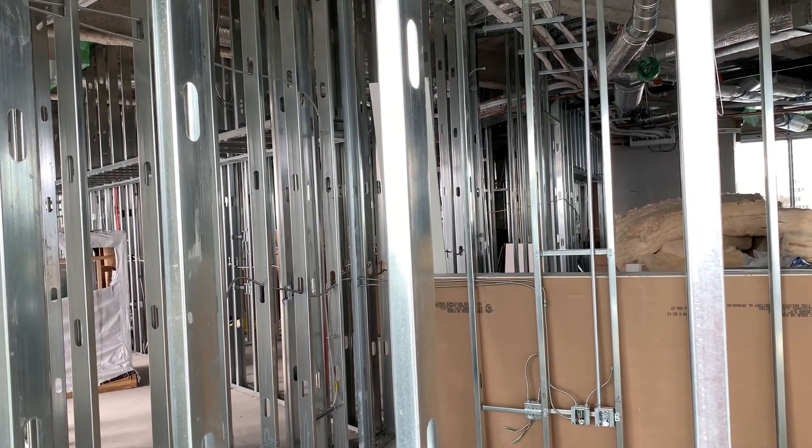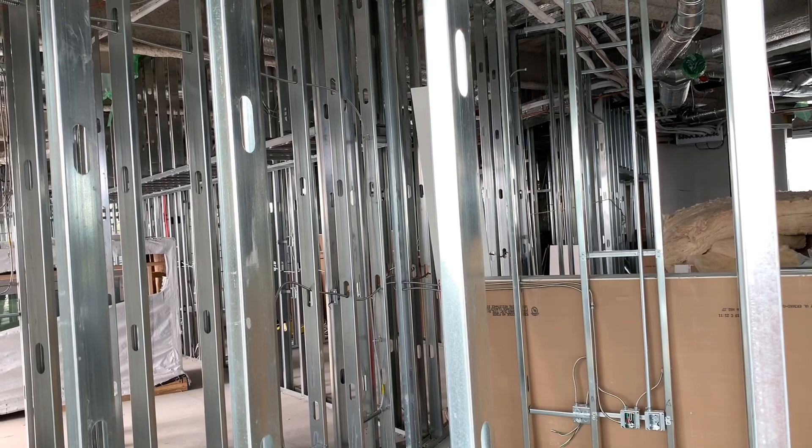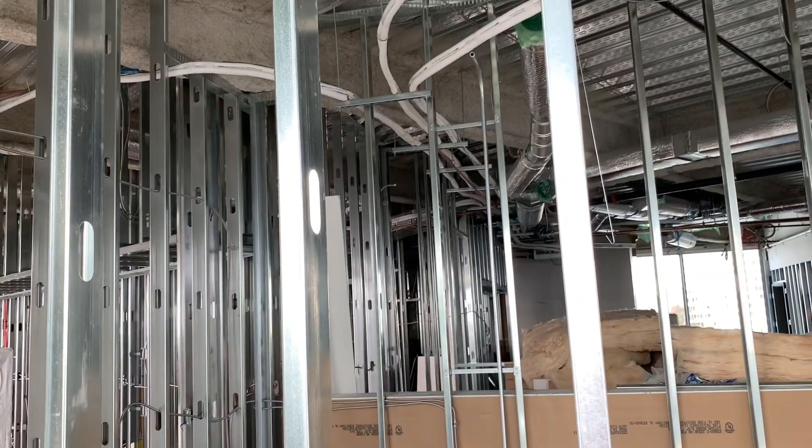Alright guys, welcome back. Hope you had a great weekend. It's kind of noisy right now, but I'm going to show you some of the stuff I did today.